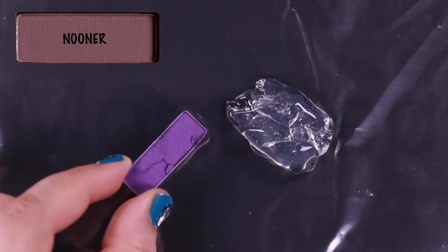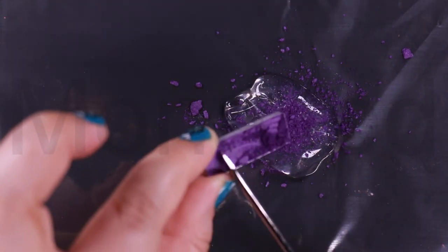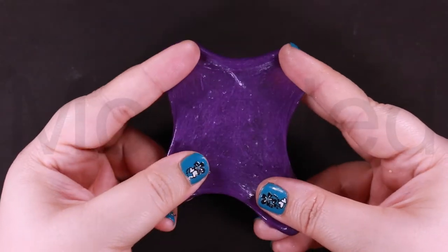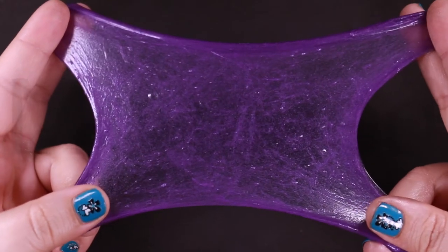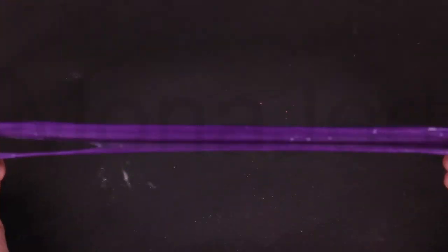Nooner. Now I'm scraping out Nooner, which is described as a medium pinky brown matte. This is what Nooner looks like when it is stretched. It's a medium dark rosy plum with neutral to warm undertones and a matte finish. Nooner means an event that occurs in the middle of the day.